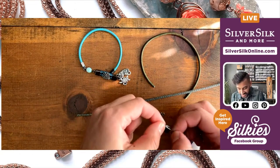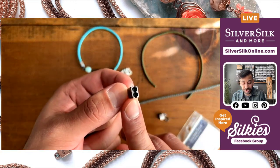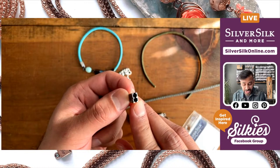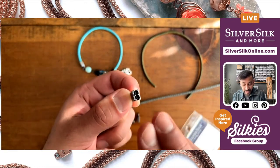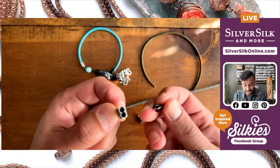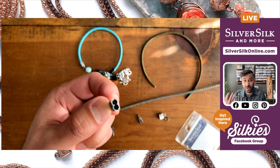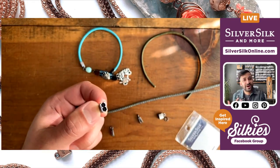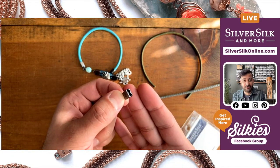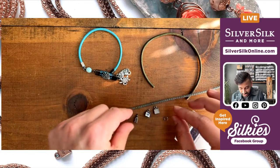The double strand and single strand end caps work the same way — there's a channel for you to put your chain, whether it's leather cord, pearlesque, or capture chain. The idea is you just crimp it shut. There are little teeth inside both the single and double end caps, and those teeth grasp onto the ball chain core specifically so you don't need any special glue. You simply need a pair of wide nose pliers, which I'll show you in a second.